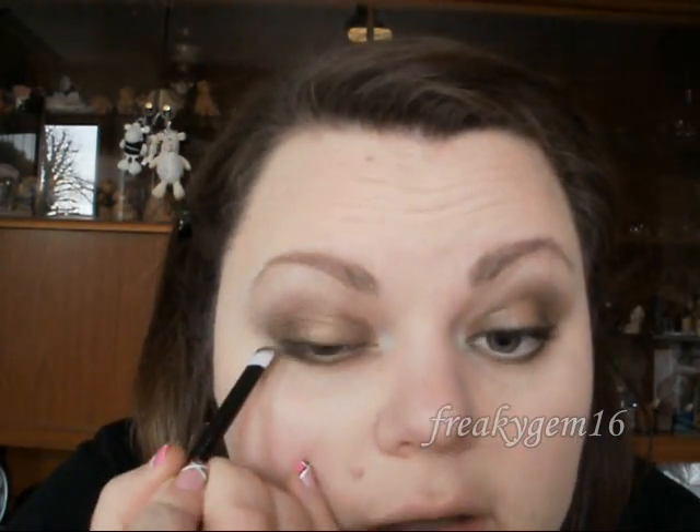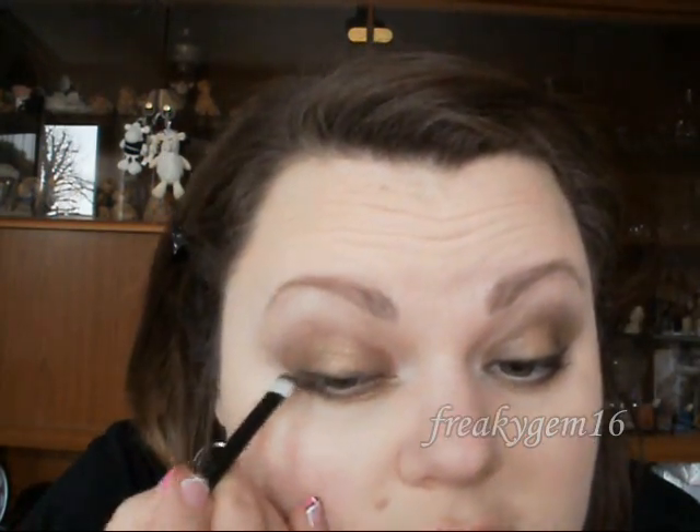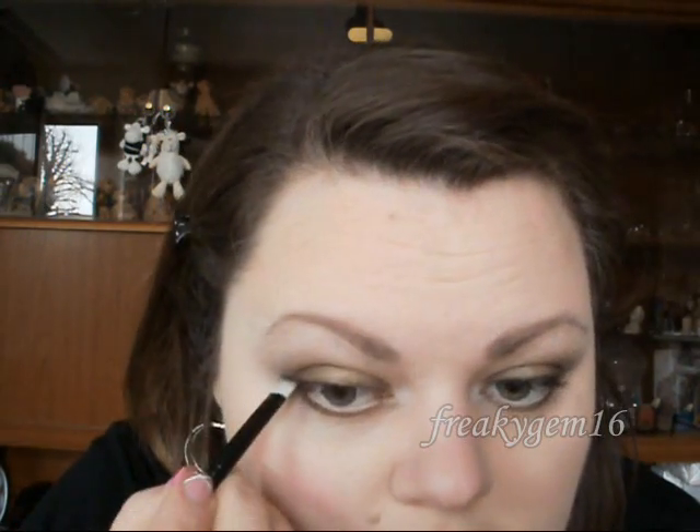Then pick up some Creep, which is a matte black eyeshadow with some sparkle in it. Run that along the lash line on top of the Zero. When you get to the outer edge, pull it out slightly to create a shadowed wing.